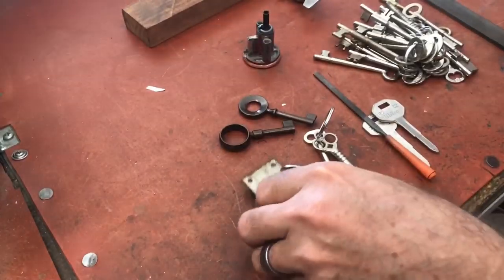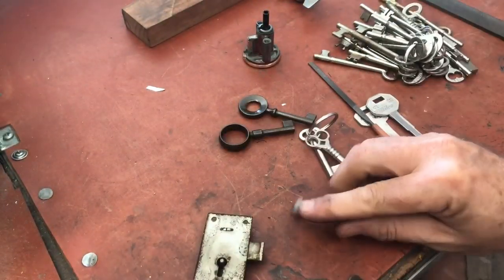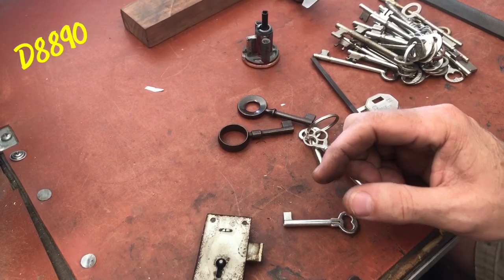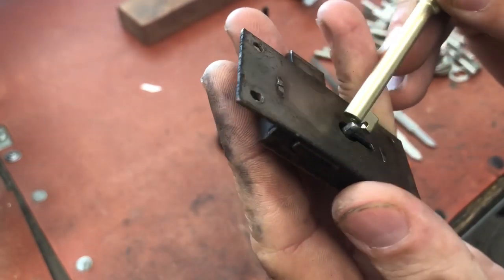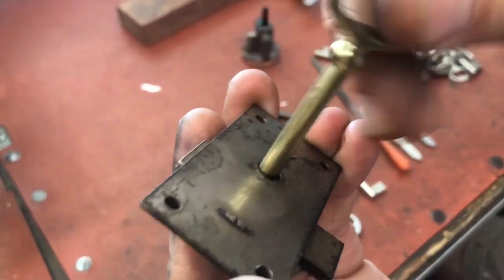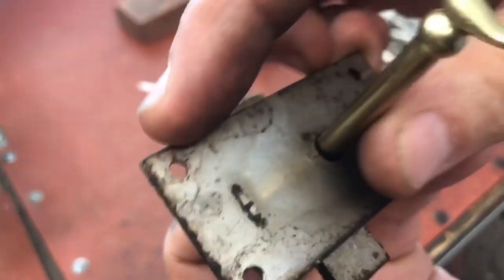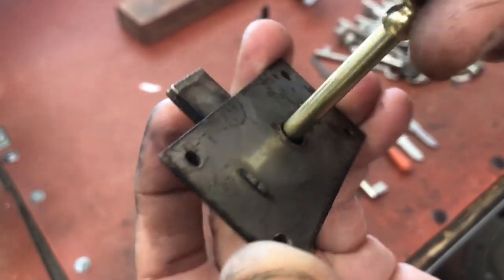We have a little desk hutch with a lock, and the first thing you always do is grab one of these National D88 or 8590 keys to see if it'll work — sometimes they do. But this one is just a little short, and you can see how much shorter it is. When you put it in and go to turn, you get kind of a springy action. It worked, but it's not pulling the bolt back all the way.